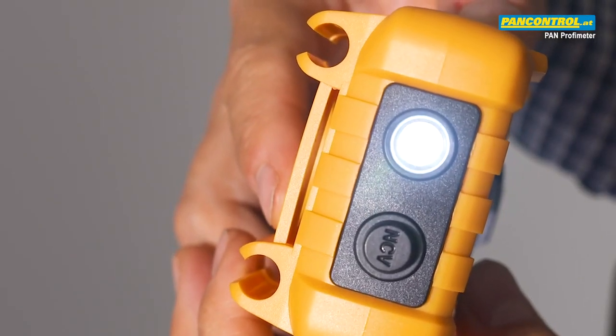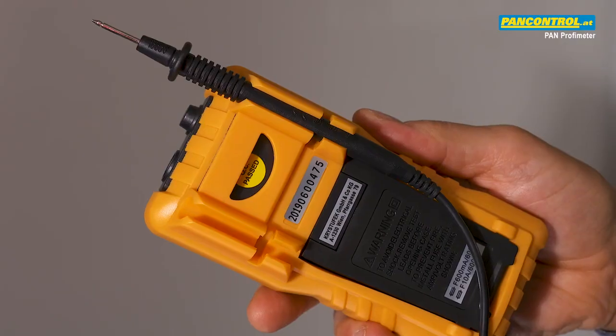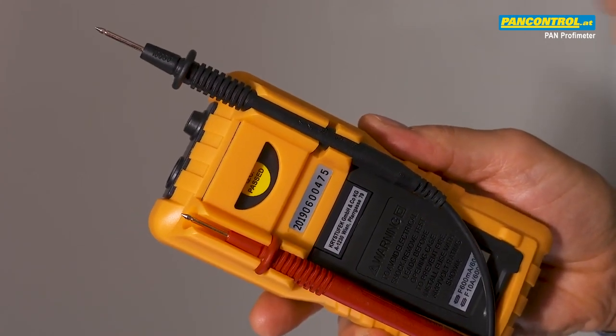Another nice feature is the built-in powerful LED flashlight. On the back side there are practical holders for the test tips and a slot to insert one test tip from above.